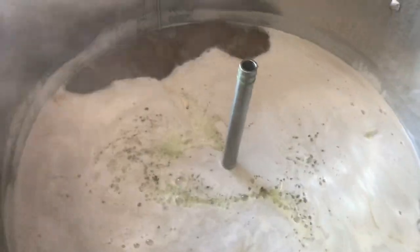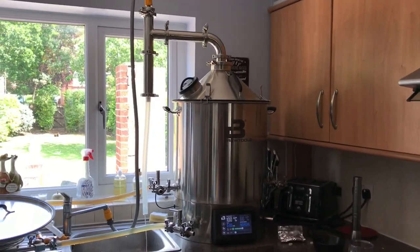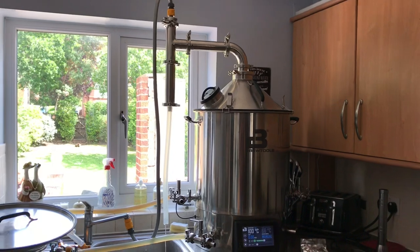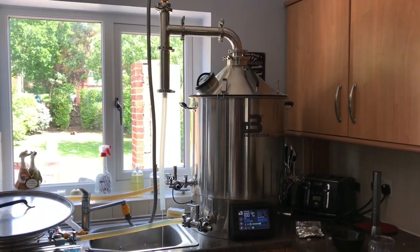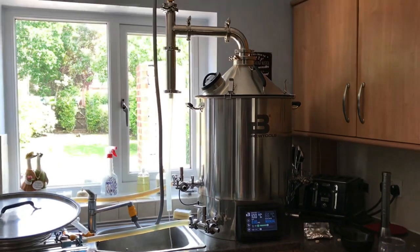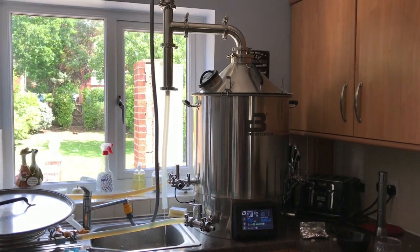Now I'm going to get the steam condenser on — this is in action. It's a 90-minute boil. I've got a 10-minute hop addition, which is going to be 40 grams of Styrian Goldings. Remember, we're doing a double batch here, so 2 times 23 litres. Get my Protoflock tablets in around that time, and start circulating around the chiller. Get it cooled, get it pitched. So I'm going to cut the video here and then see you for the tasting shortly.